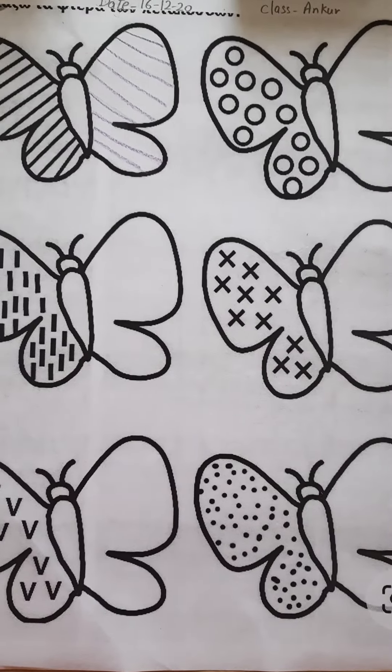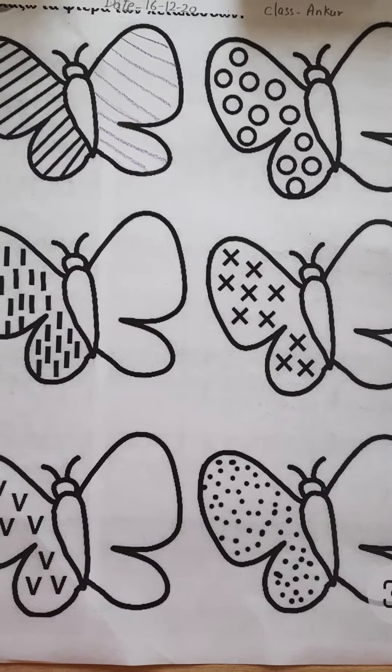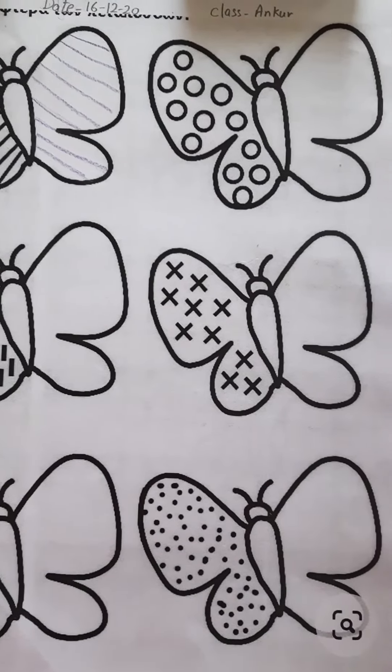See, all these are butterflies. But these butterflies are incomplete. So what we have to do? We have to complete all these butterflies. One is done for you, so let's proceed to the next butterfly.